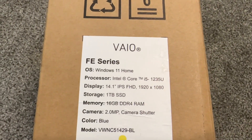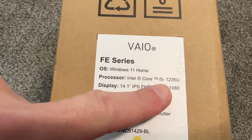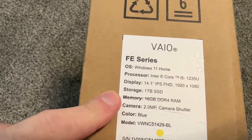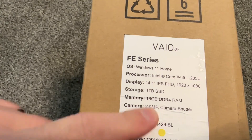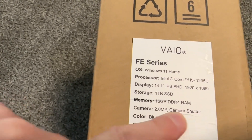I bought this on sale at a great price. This is a 2022 model with an i5 12th gen, which is pretty good. It has a 14-inch IPS Full HD display, 1TB SSD, 16GB DDR4 RAM, a 2MP camera, and a camera shutter.